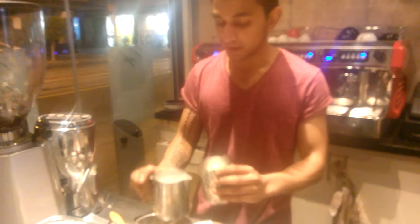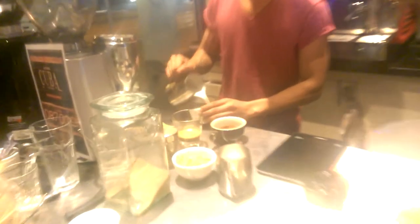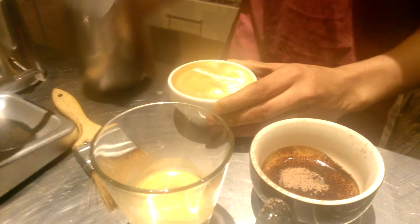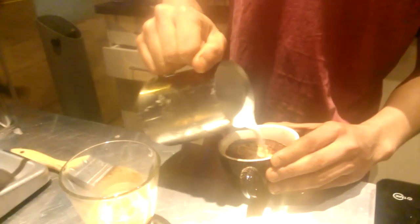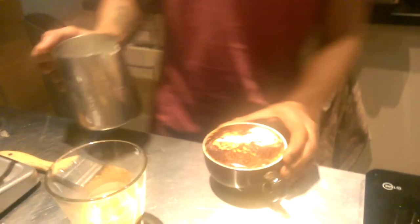The first thing I'll pour is the flat white. You don't want to break the crema — I think that's one of the few things you really want to focus on. There we go, so that's the first one. Now the cappuccino — I'm going to use the big jug because there's more froth. As it's all just regular milk, you don't really worry about how you're going to spill the milk. Even with the cappuccino, I think it's really important not to break the crema. There we go, number two.